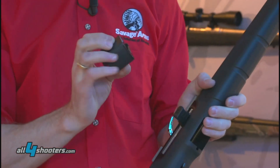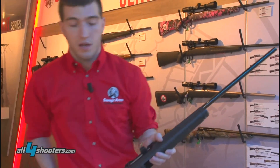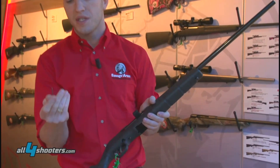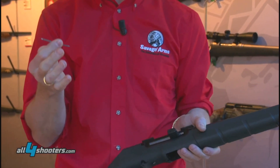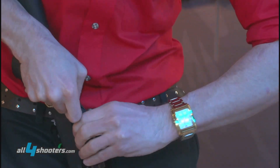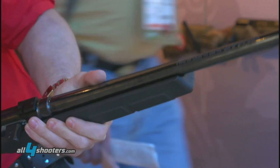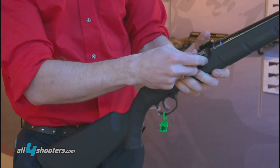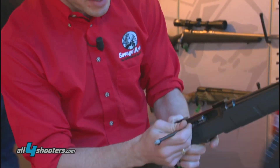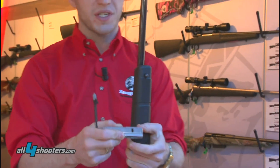Now I'll show you how the gun is taken apart so you can see that delayed blowback mechanism. I'll take the magazine out. You can use a punch or any similar tool — I'm actually going to use the included AccuTrigger adjustable trigger tool. I'll stick this in the back of the dust cover, that'll pop off. I'll set that aside. Recoil assembly comes out, bolt handle comes off, and I'll just use the recoil assembly to pick the bolt out. See how easy the bolt comes out.